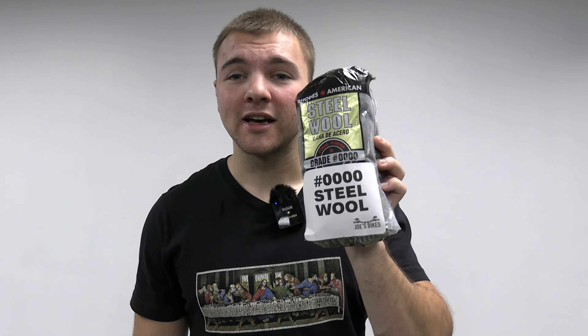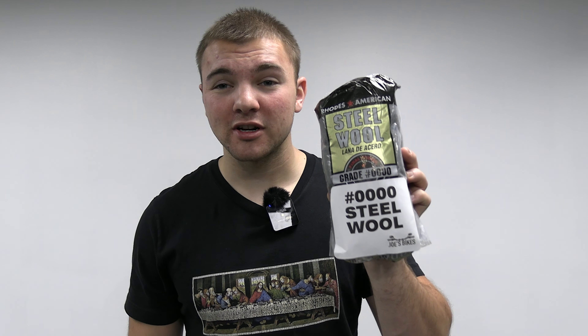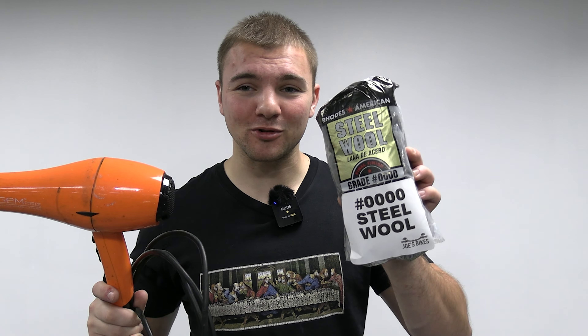First and most importantly, we always use latex gloves to protect our hands and skin from all of the chemicals. Steel wool is another useful tool to wipe the chrome off. You have to be careful and you always want to stick with quad zero steel wool — it's more fine and it won't scratch the chrome. We always partner that with a hair dryer to get all the shedding off of the bike once you're done wiping down the chrome with the steel wool.